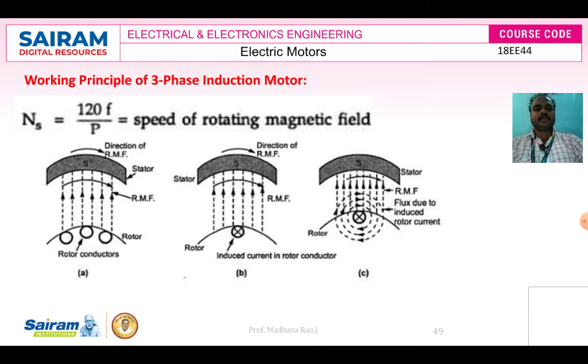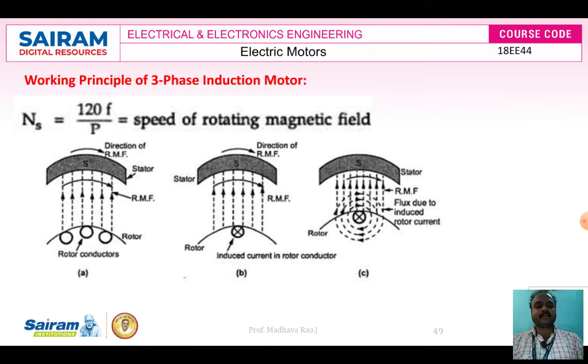A 3-phase induction motor works on Faraday's laws of electromagnetic induction. It always runs on a rotating magnetic field, and the direction of the rotating magnetic field is used to run at synchronous speed. 3-phase induction motors are more popular in industrial applications, and their power requirement is also less compared to synchronous motors and other motors. These motors are also very strong in construction.